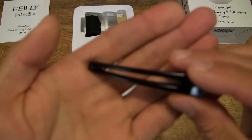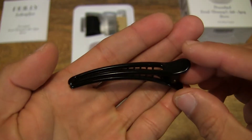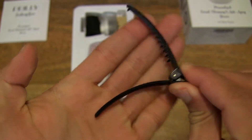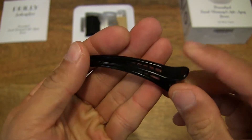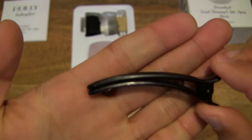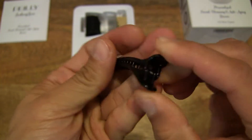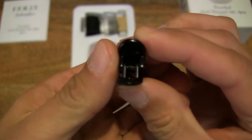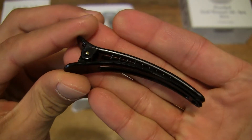We do have what appears to be a hair clip right there — a nice, simple hair clip. Close-up detail as well, just to show you. Always nice to see the little details in life sometimes, and with these products as well.